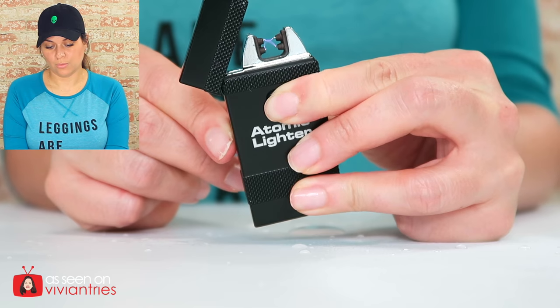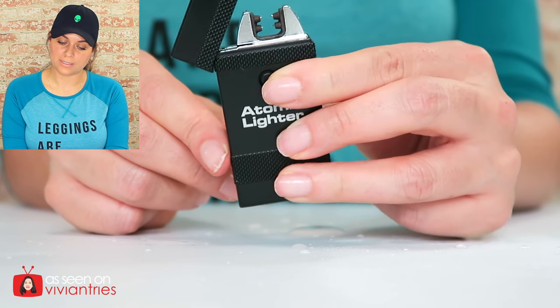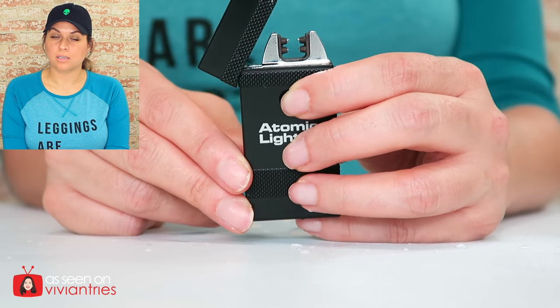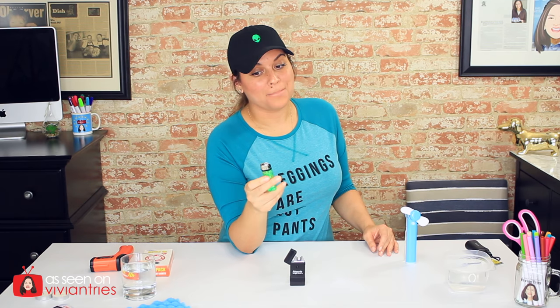One, two, three, four, five, six, seven, eight, nine — after nine seconds it turns off by itself. I don't know why you would need it on for longer than that in any scenario, but if you need a flame for more than nine seconds, you're screwed. Is this thing only programmed to hold for nine seconds? Bulb Head, leave me a comment — what if I need it for 20 seconds?